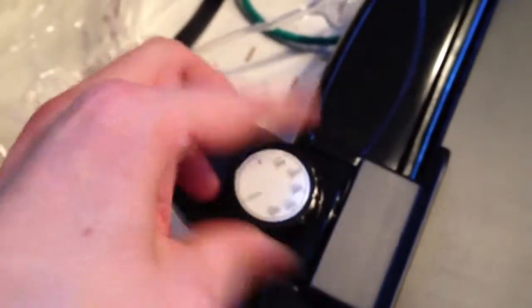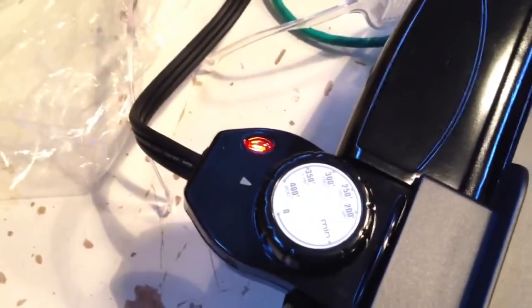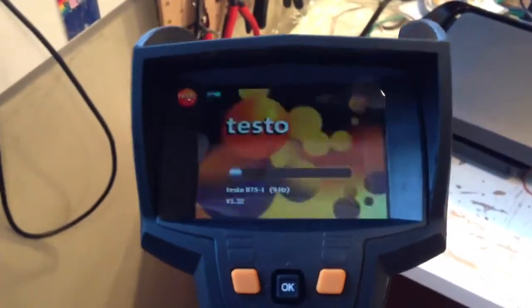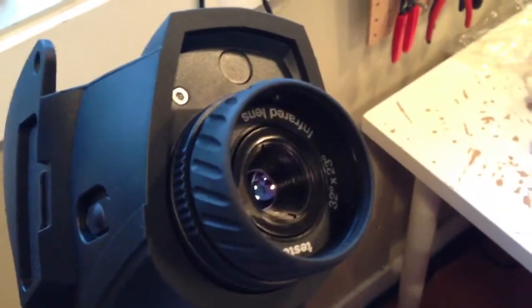I'm going to turn it on over here and it'll start heating up. We have to set it to the maximum temperature, because it requires every little bit this thing can do. And while it's heating up, I'm going to set up our thermal camera so we can see what's going on. This is Sen's super duper unbelievably fancy thermal camera — it allows you to see in the infrared.